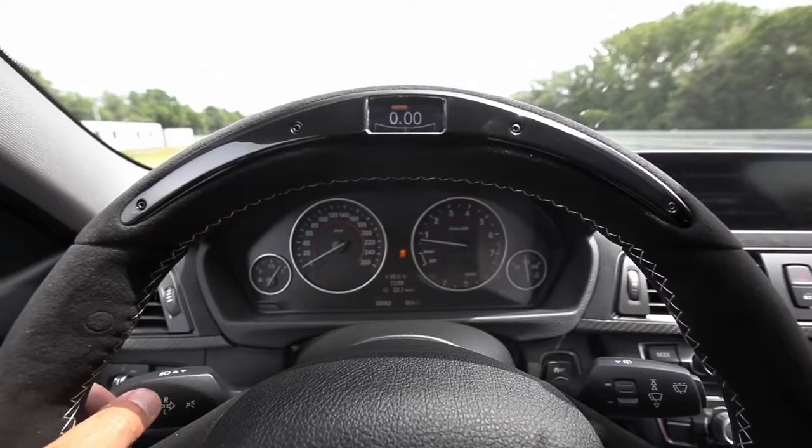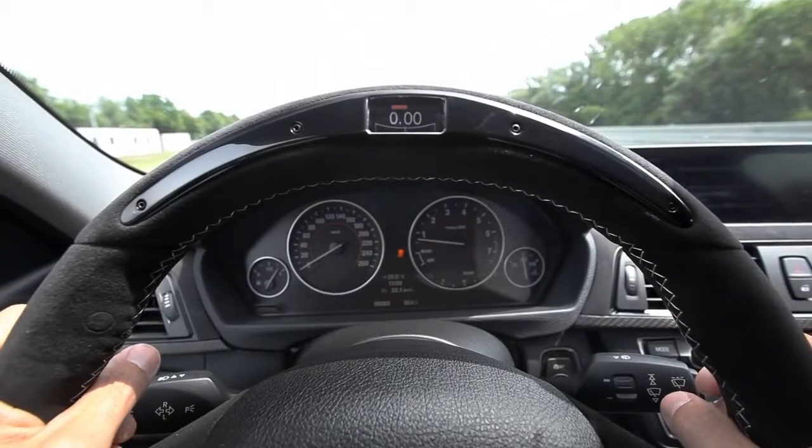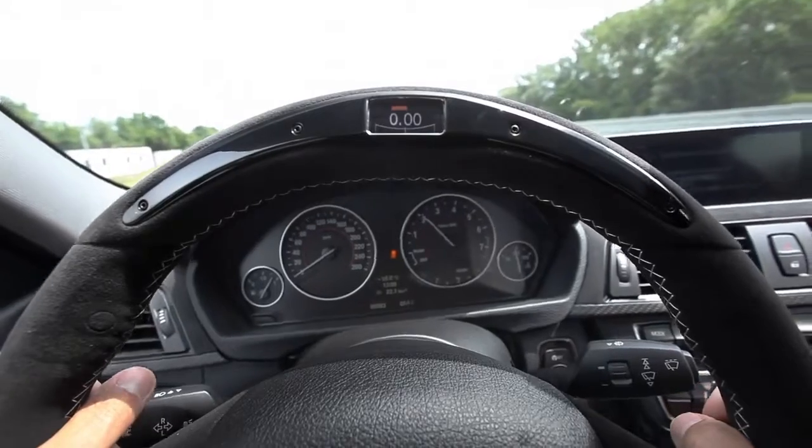We are on the handling course, and we're in sports mode, and I'm really curious about the lateral g-force indicator and the gearshift indicator as well. Let's give it a try.